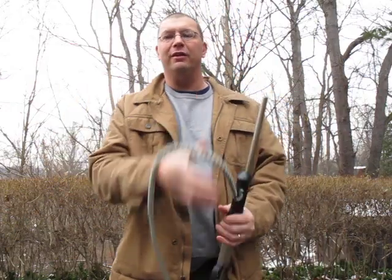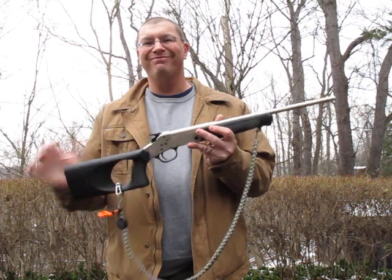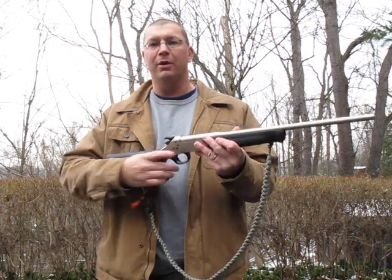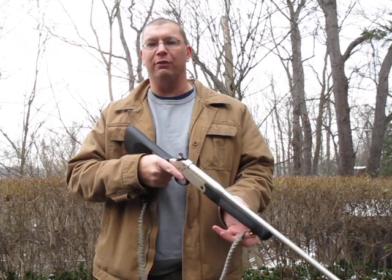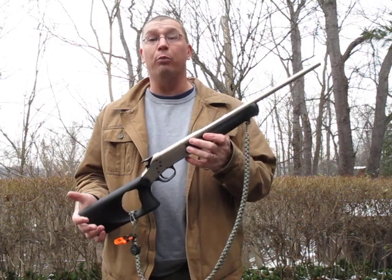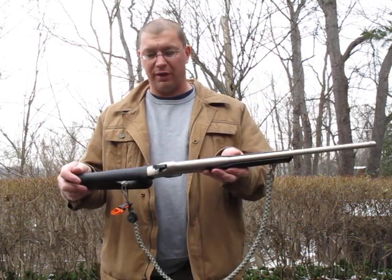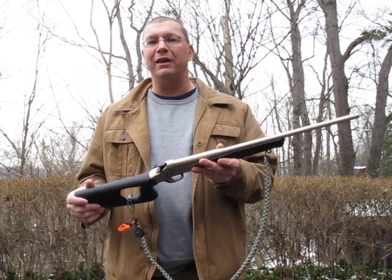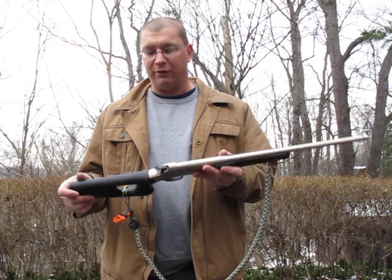The other nice thing about this is the weight — it's only about three pounds. I have to look up the exact specs, but it's very, very light. You can easily use it one-handed if you really wanted to. But more importantly for carry, it's lightweight. It's not something that's going to bog you down. It'll slip into the side of a pack easily, or just carry it slung across your body.